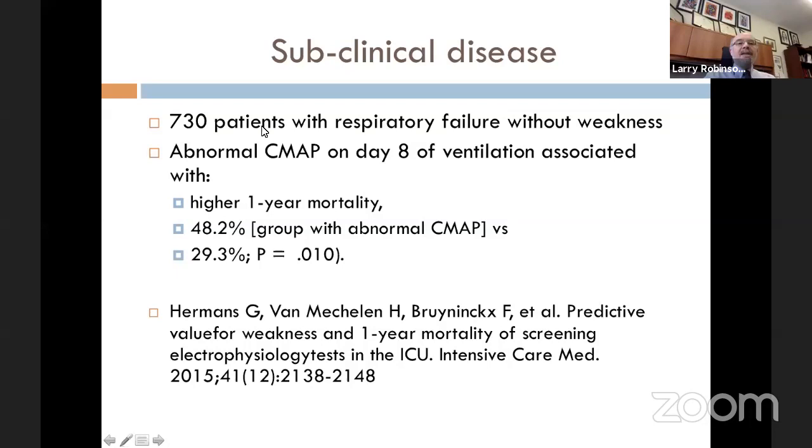One study looked at 730 patients with respiratory failure without observed weakness in the ICU and performed the fibular motor study to EDB. If patients had an abnormal CMAP on day eight, that was associated with higher one-year mortality: 48% in the group with abnormal CMAP versus 29% in the group with a normal CMAP. So even if you don't detect weakness on clinical exam, a small or absent CMAP predicts higher risk of mortality at one year.